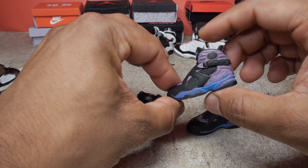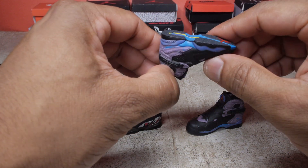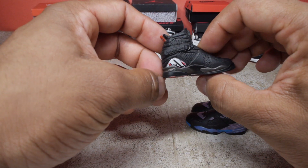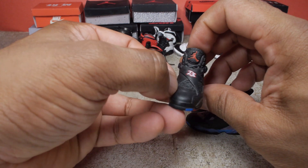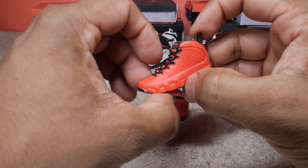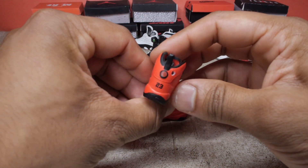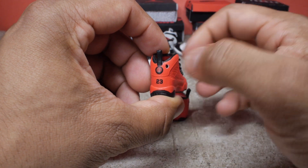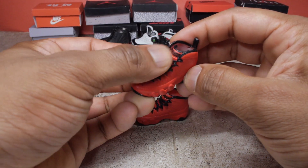Next up are the eights. We got the aqua colorway — black with purple and blue, a little splash of yellow and red too. And the playoff colorway — black with red and blue, a few other colors there. Next up are the nines. We got this red colorway, the Motorboat Jones. We got the black bottom, and this one has a hole in it because it was a keychain — I just took the keychain part out and used them with my toys. And you have some real laces as well on this one.